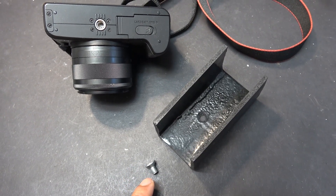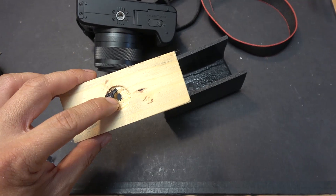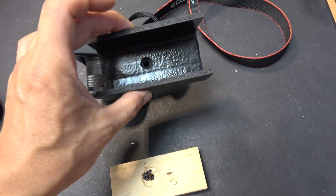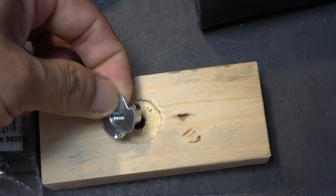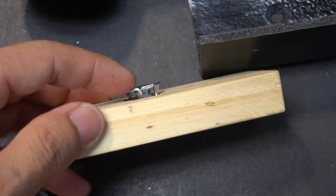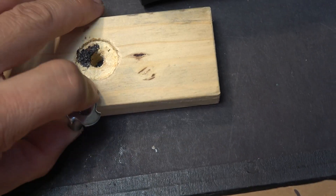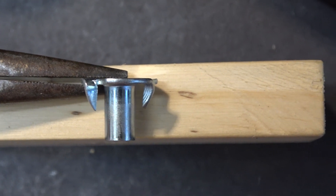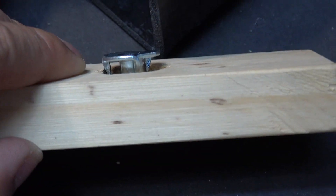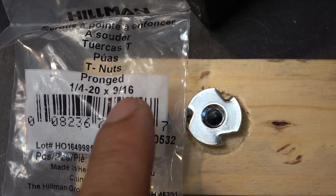This is a quarter-twenty size screw. This piece of wood is the bottom part of the battery case and I drill a hole right in the center to make another tripod mount, since that mount is already occupied by the battery case. I push the T-nut through the hole and cut a recess so that it sinks into the wood, with the end flush on the other side. This nut is called a T-nut pronged — quarter-twenty, nine-sixteenths of an inch height.